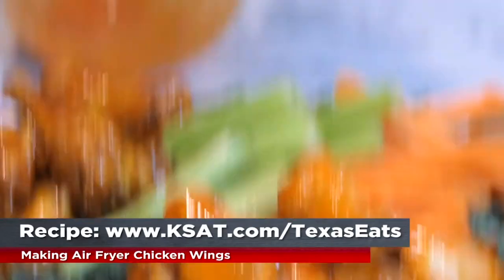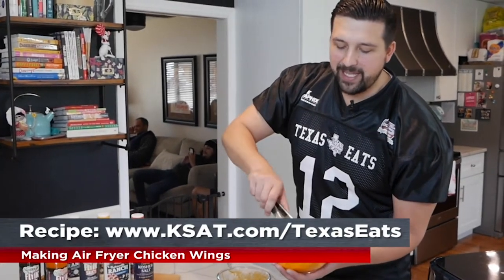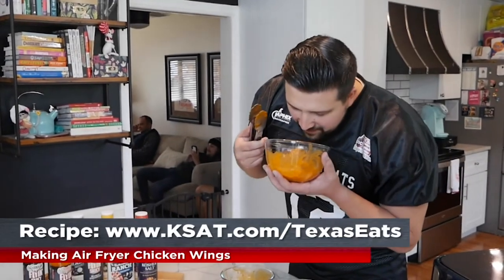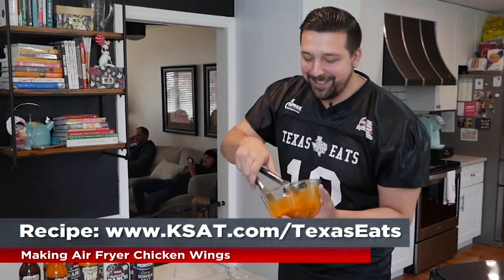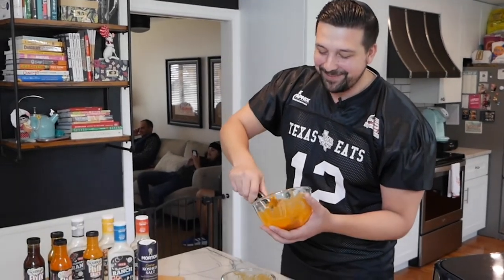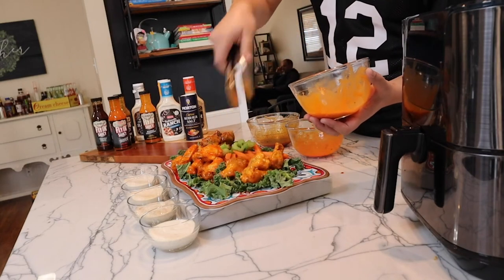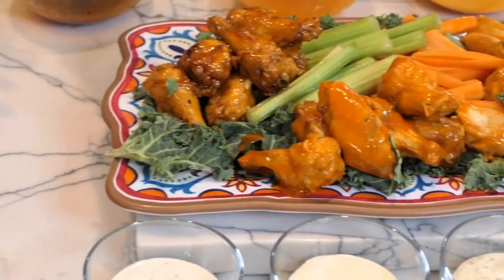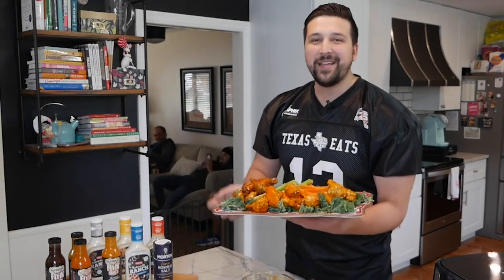Last but not least, the mango habanero wings. Got a little sweet, got a little heat — it's a perfect blend of the two. It smells spicy up close, but sweet from a distance. You don't want to get too close to it, but it smells good. Put those on the plate. Sauce is on the wings, the ranch is poured up and ready to go. Just like that, we're ready to eat some chicken wings and watch the big game.